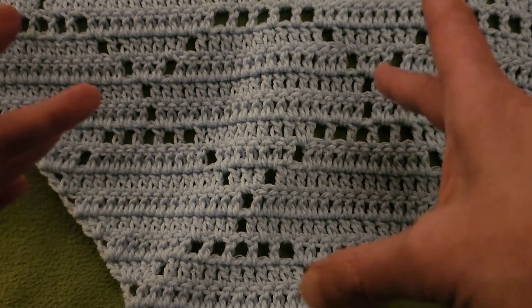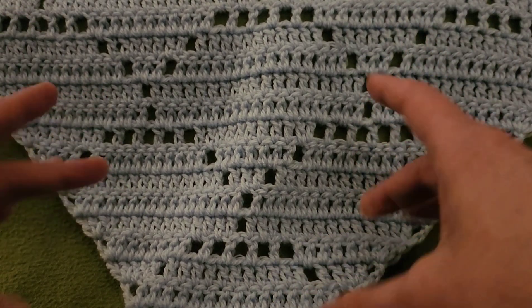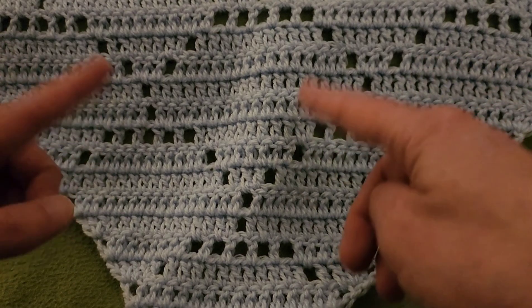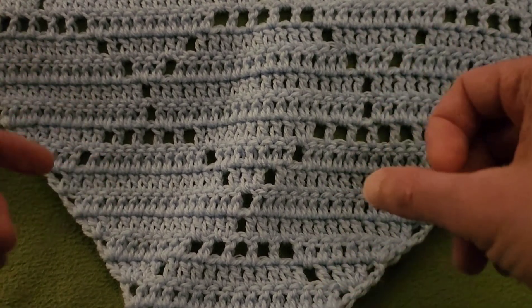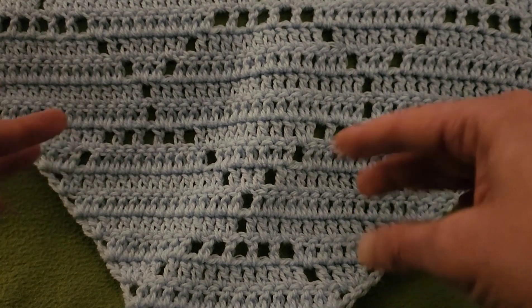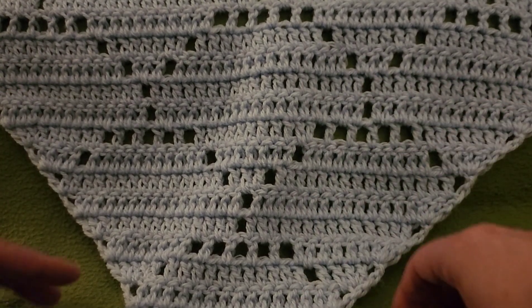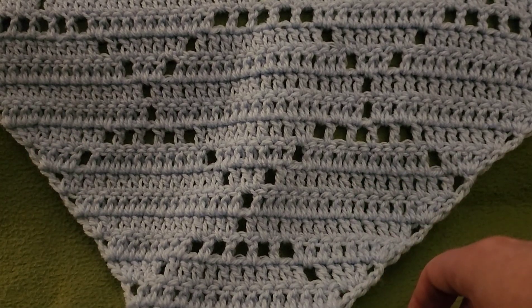One thing I would recommend: go with a solid color of yarn, because with filet work you want the lace work and the pattern to do the talking, not the colorway. A variegated color might be a little distracting from the gorgeousness of the stitch work. So without further ado, let's get started.